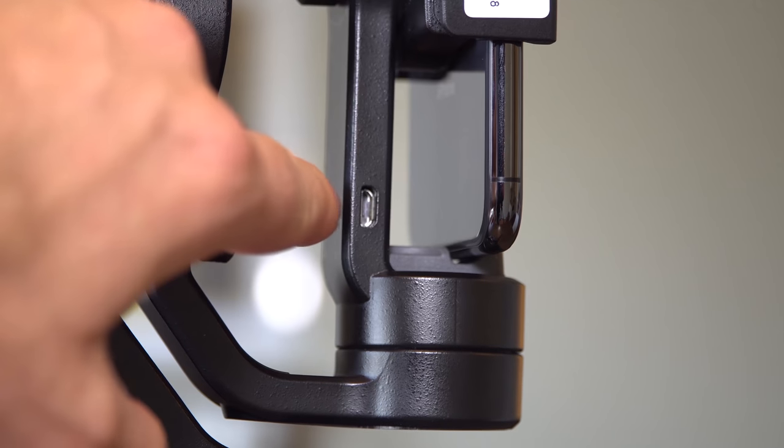On the right side is a USB-C charging port for the gimbal, and on the back there's a micro USB cable port you can use to charge your phone through the gimbal — a great feature since your phone will likely run out of battery faster than the gimbal.